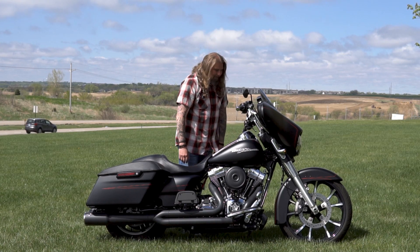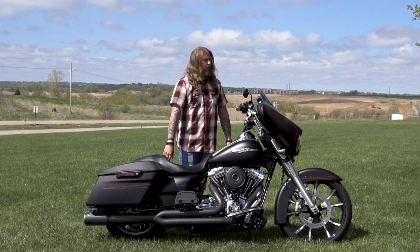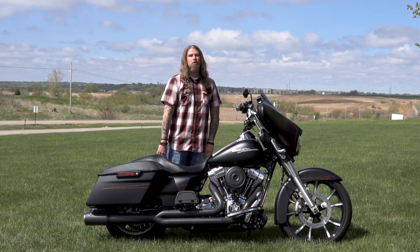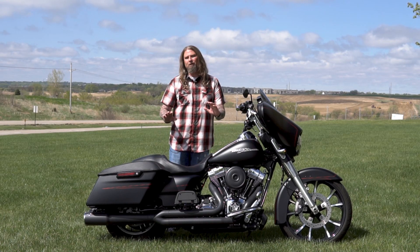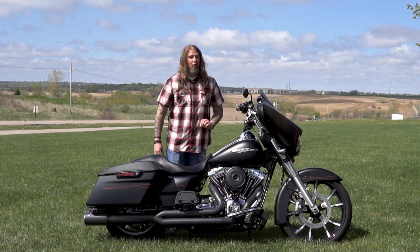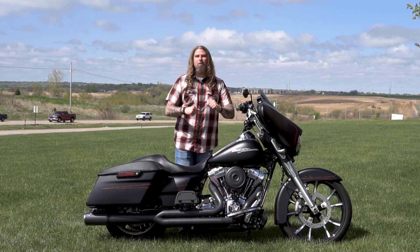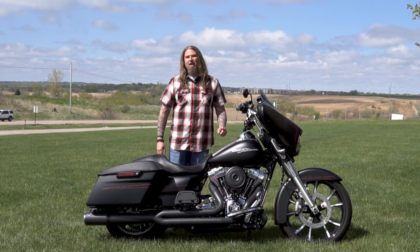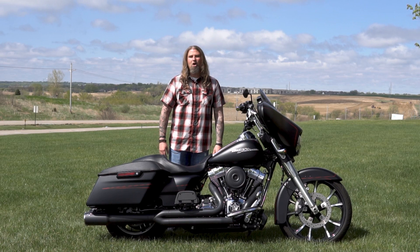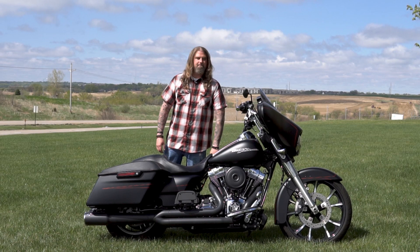This bike as it sits has 8,322 miles on it. It has been fully serviced through our shop and needs absolutely nothing. This bike also has an immaculate service history and has been very well taken care of. From the entire Dillon Brothers Harley-Davidson family, thank you so much for checking out our videos — and always remember: gear up, ride safe. Thanks a lot.